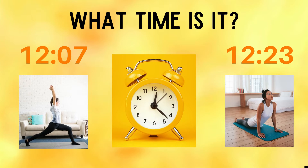Last clock! What time is it? Do you think it's 12:07, or do you think it's 12:23? Copy the yoga pose under the time you think is correct.